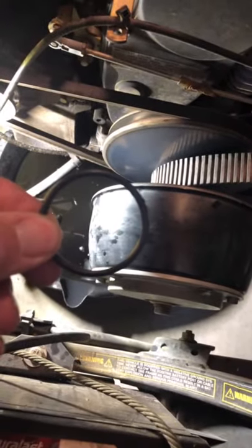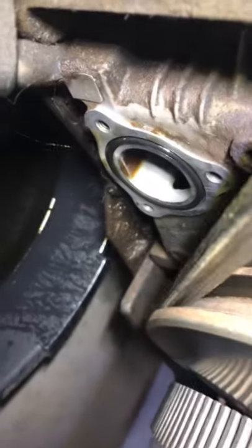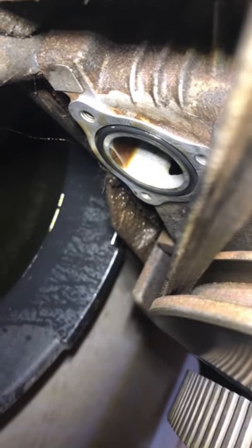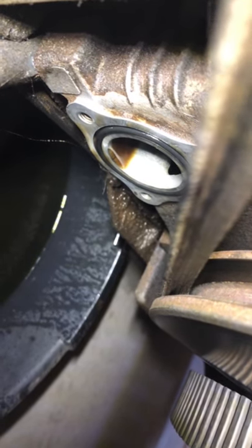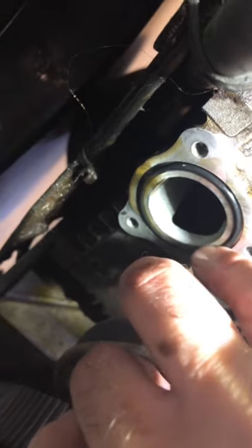Next you're gonna want to get a rag and clean the face — get any dirt or debris out of there and clean out that little section with the o-ring groove. Now we need to go ahead and install the new o-ring. You want to get a little bit of oil on that o-ring. I went ahead and put some oil on it and just slip it inside that little groove — it's very simple. You can dip it in fresh oil, whichever you prefer, then slide that o-ring right into the groove. Just rub your finger around it and it'll go right back in. Make sure you've got a good clean surface.